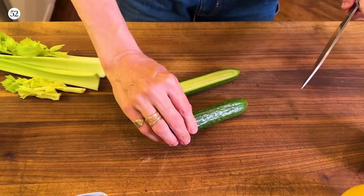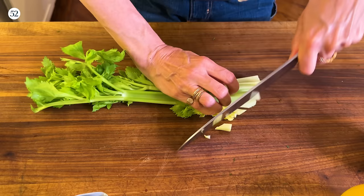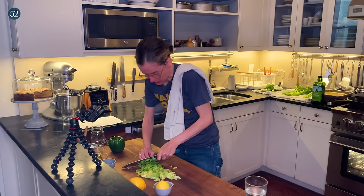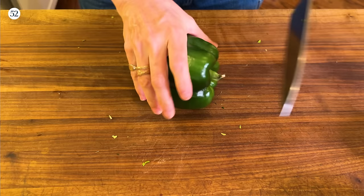Now I've got Persian cucumber — I'm going to slice it in half and then cut on the bias. Then some celery, and I'm including the leaves because I like them. I like good fresh celery; if you've ever had celery from the green market, it's amazing — it has so much sweetness.